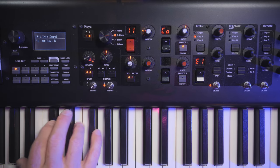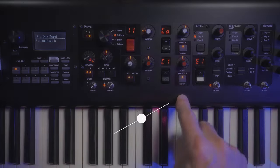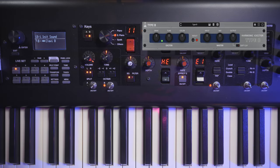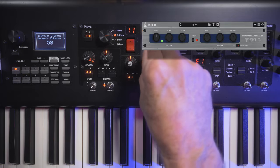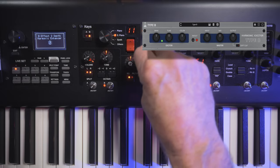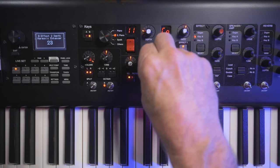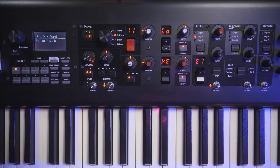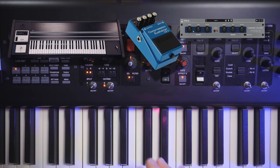We want some of that bottom end growl. The second effect on Key Engine B is going to be a Harmonic Exciter, found in the Miscellaneous category. The Harmonic Exciter adds a little bit of grit down at the bottom. Sweeping the depth knob adds really high frequencies. Find a good balance — right about there — it's got a really nice gutsy low end. Back the amount off a bit to a good balance. So we have our Key B engine setup: the Clavy B sound through a compressor and the Harmonic Exciter.